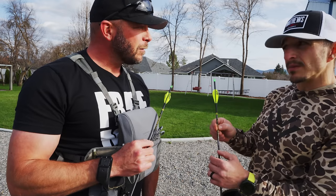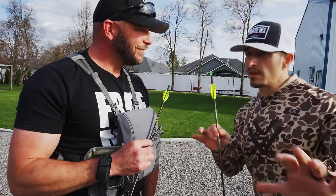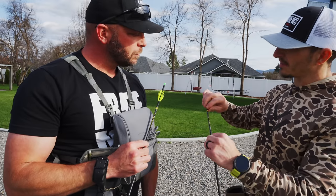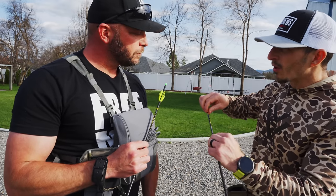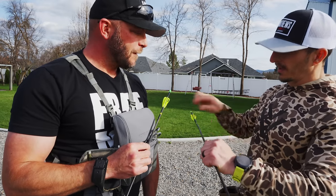So the spine alignment that I've tested on the Ram Tester — don't quote me on this — but about 7 to 8 out of every 10 arrows matches up, and sometimes the stiffest part is a little over, but it's not far off. It's never completely opposite.